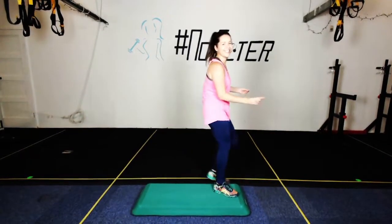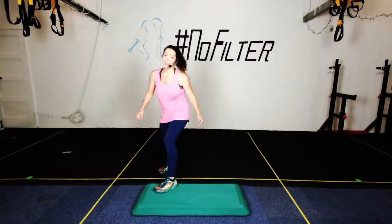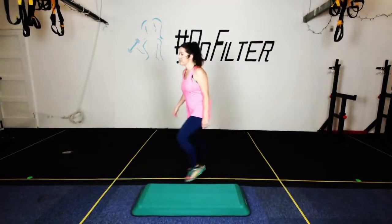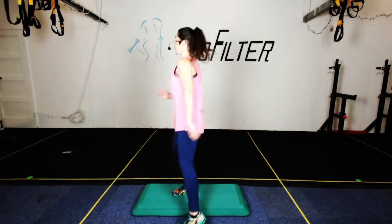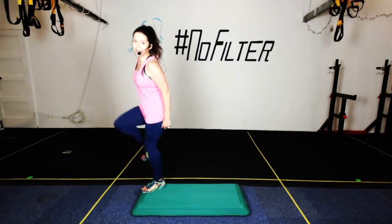We'll do three basic straddles, one three knee repeater. Four, three, two — basic straddle here we go, two more, one more — three knee repeater — straight into basic straddle on the other leg. Up, two more, one more — three knee repeater — tap in the corner. How was that?